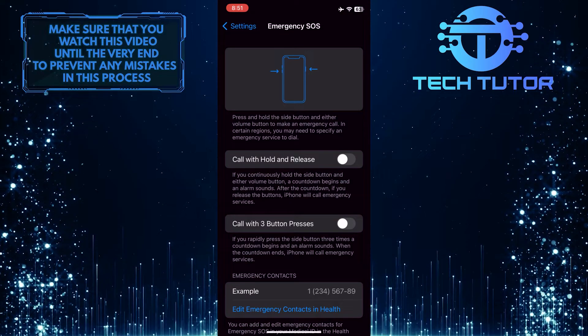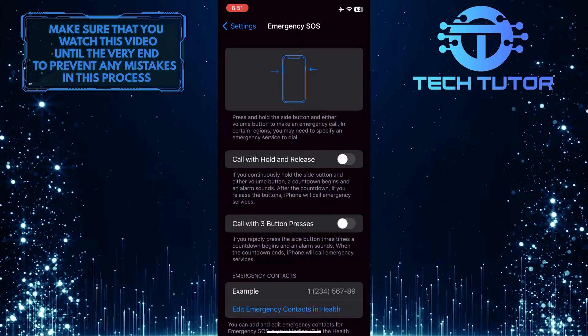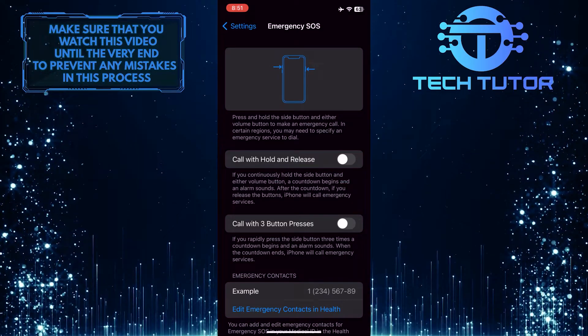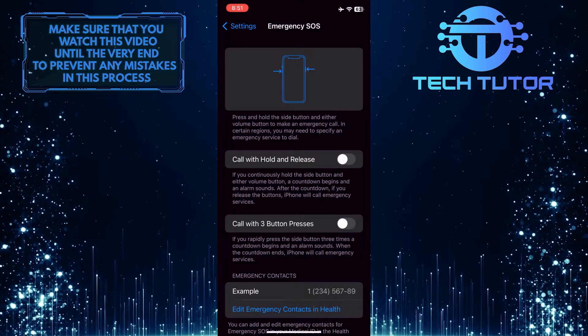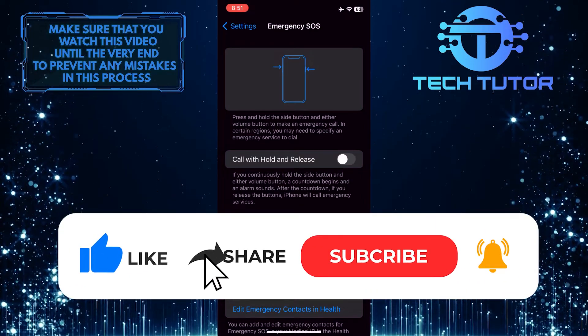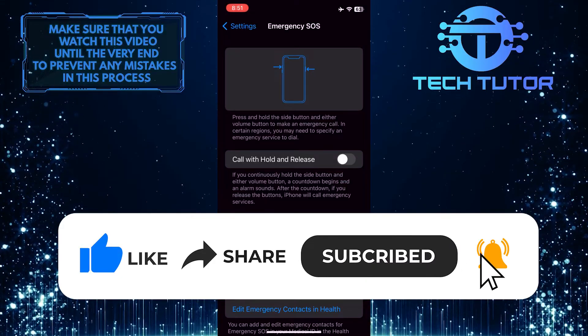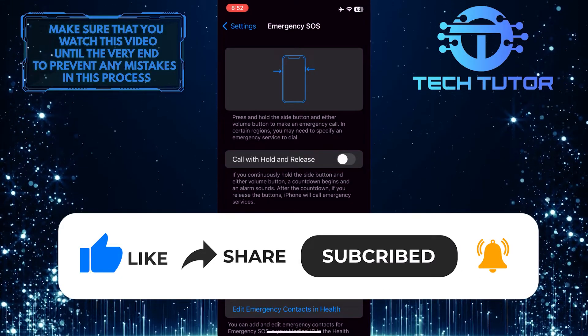So once you toggle off those two settings, the Emergency SOS will be disabled. That wraps up this tutorial. If you have any questions about this whole process, please let me know in the comments section below. And if this video helped you out, please give it a big thumbs up and subscribe to this channel for more tutorial videos like this one. Thank you so much for watching, and have a good day.